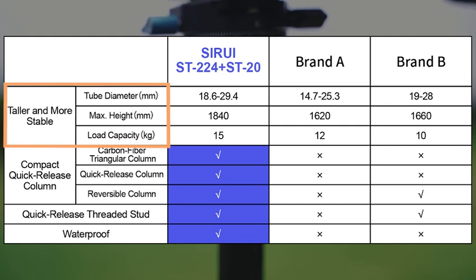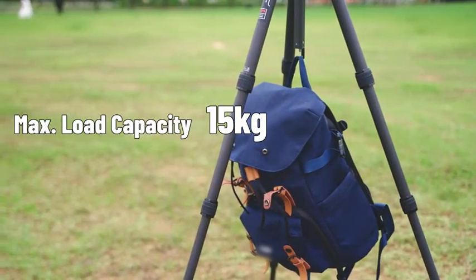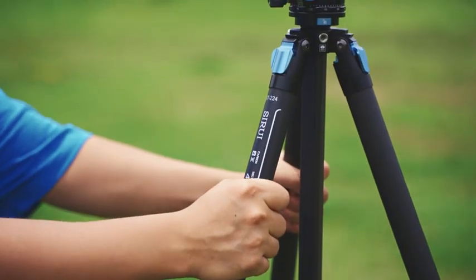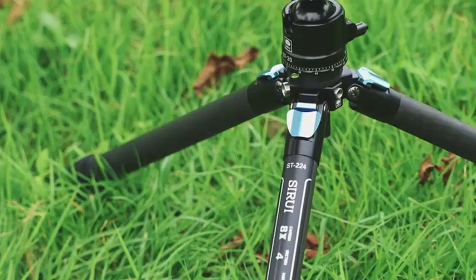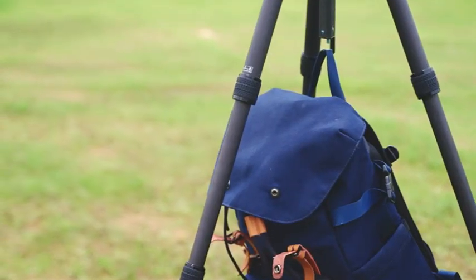Feature 1: Taller and more stable. The tripod features a larger tube diameter, taller height, and higher load capacity with its carbon fiber column and legs. The Sirui ST-224 Plus ST-20 Tripod Kit has distinct advantages over similar products in tube size, height, and load capacity, and is taller and more stable than the ST-124 Tripod.